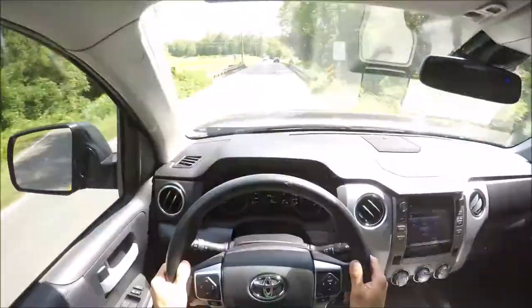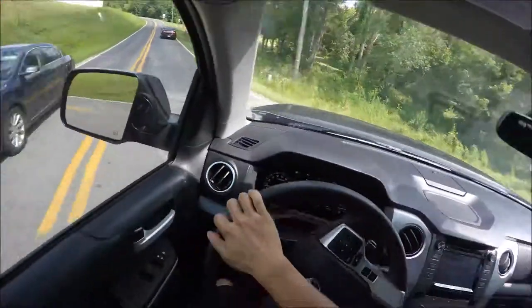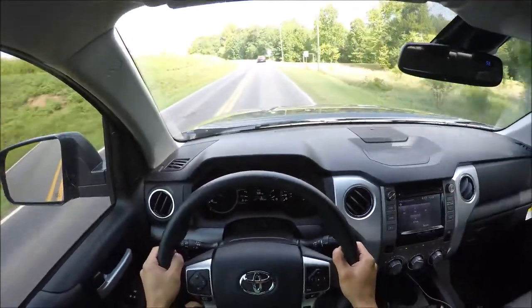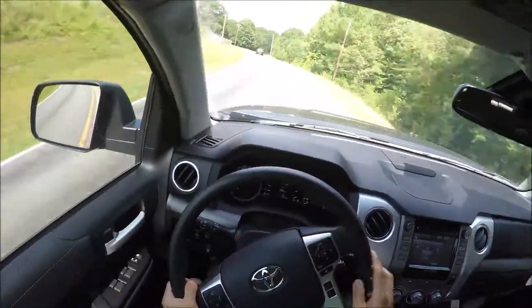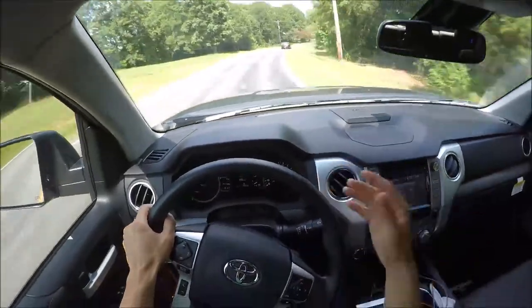Now I see why they only get 13 miles per gallon. This truck does look intimidating to drive at first, but once you start driving it you're going to feel one with the truck almost immediately, and it's going to start coming naturally to you.